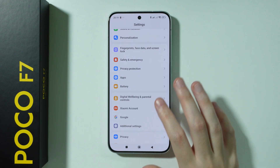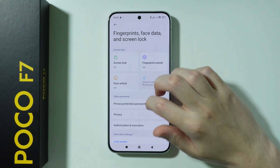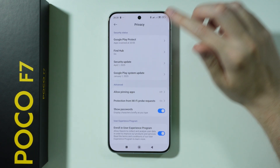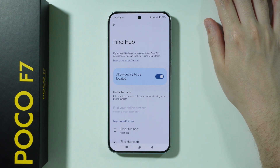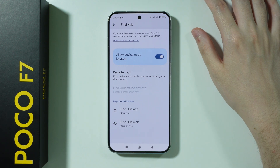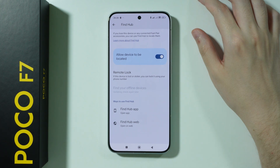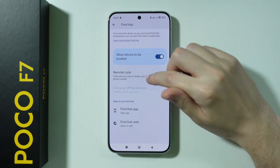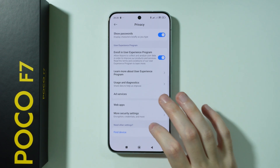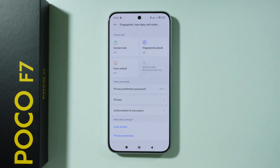We're also going to go to Privacy. Here we have FindHub, which is what used to be Find My Device or Find My Mobile — it just changed its name. This feature allows you to find your phone if it's lost or stolen, so it's recommended to check that it's enabled. We also have Remote Lock that you might want to enable for an additional layer of protection.